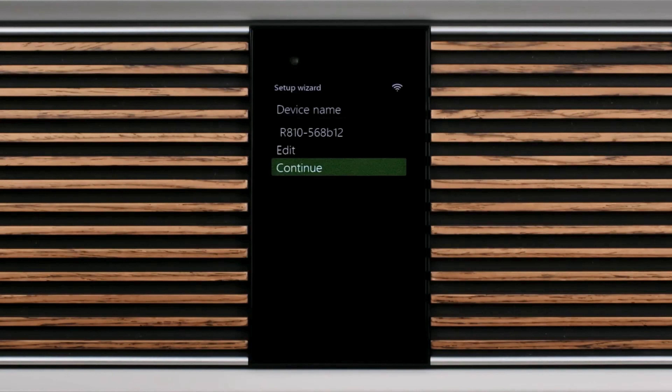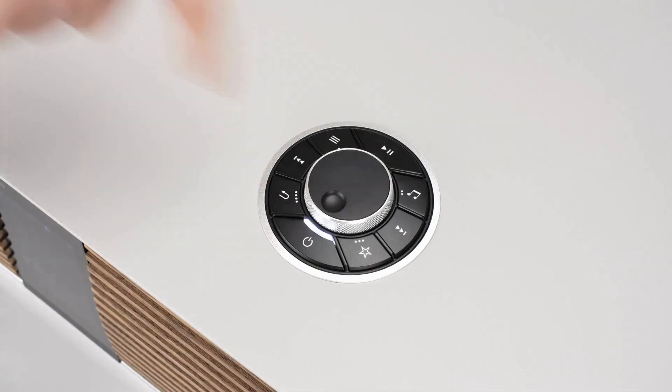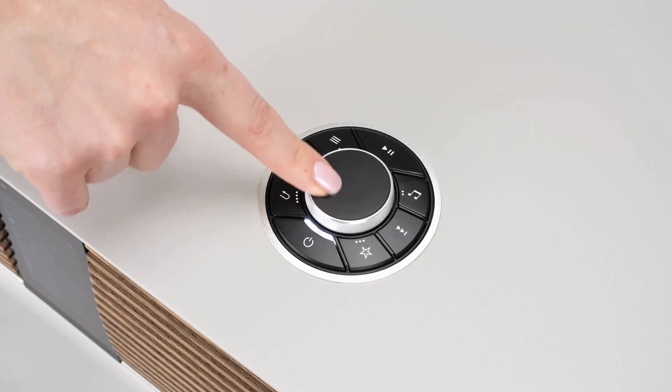Next, the R810 gives you the option to change its name. This could be its location or your name, but primarily it makes the R810 easier to see as a device on your network, particularly if you intend to use R810 as part of a multi-room speaker system. If you choose to continue without changing your R810's factory name, you can always do this later through system settings. In this case, we're going to rename this R810 to R810 Lounge, and then select enter to set and continue.